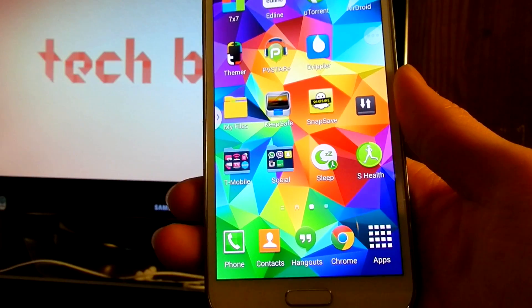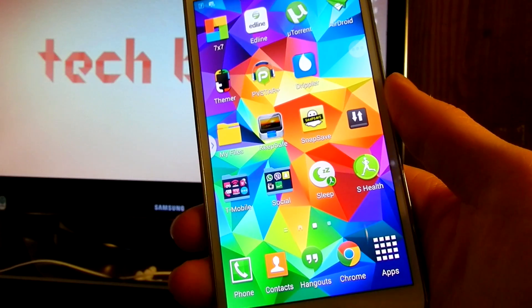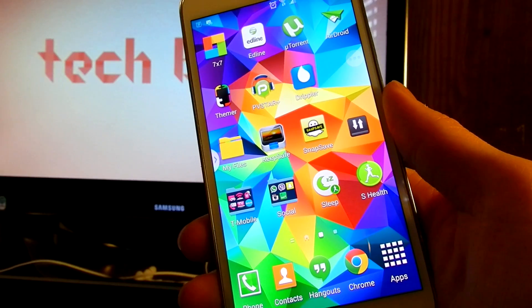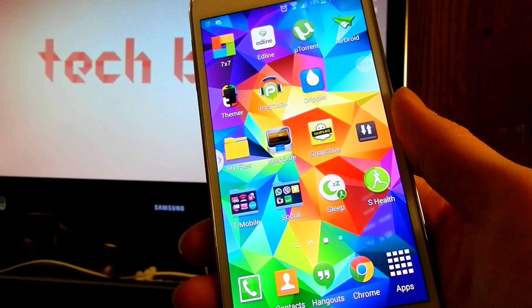Hey guys, this is Tekoni here, and in this video I'm gonna be showing you guys the top 10 things that you can do with your Galaxy S5 to make it look cooler, make it faster, easier to use, and all the other fun stuff.